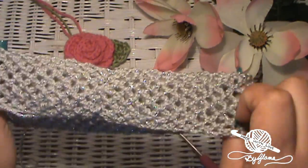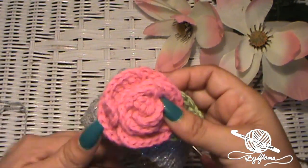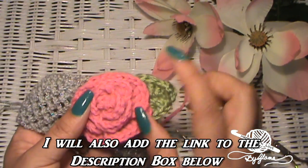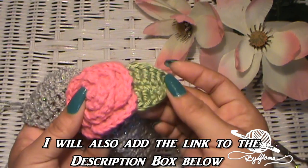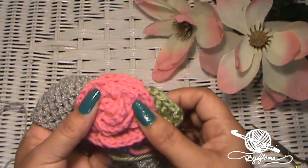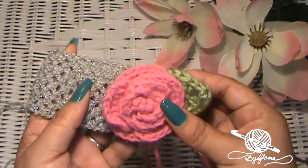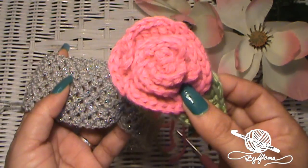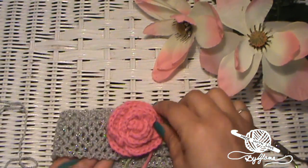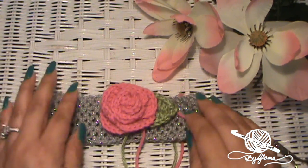Now I'm going to show you the rose I already made to go on the headband. I'll put a link right here so you can learn how to make the rose, and another link so you can go make your little leaf — then sew the two together. This is a super easy tutorial. I'm going to wait for you to go make your rose and leaf and sew them together, and then I'll meet you back here to show you how to attach the rose to the headband. Go follow the link and learn how to make this adorable little tea rose and leaf.